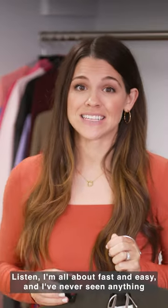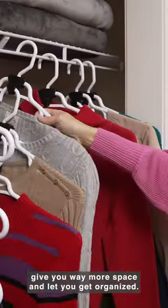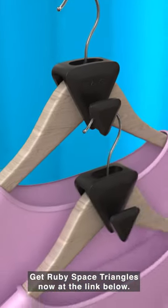Listen, I'm all about fast and easy, and I've never seen anything like Ruby Space Triangles. They instantly solve the problem of a cramped closet, give you way more space, and let you get organized. Plus, they're insanely affordable. Get Ruby Space Triangles now at the link below.